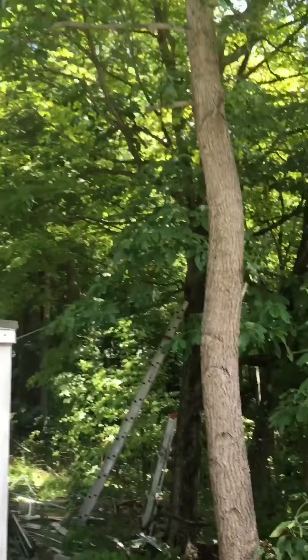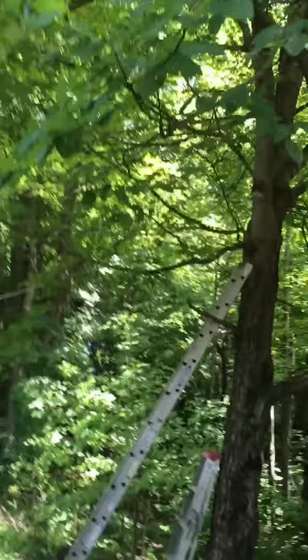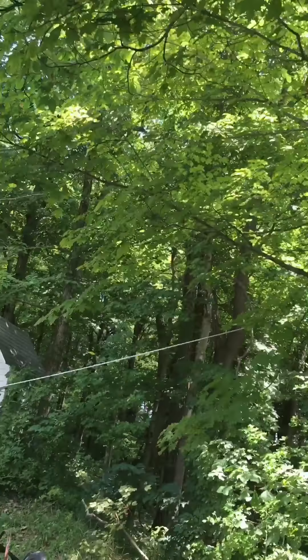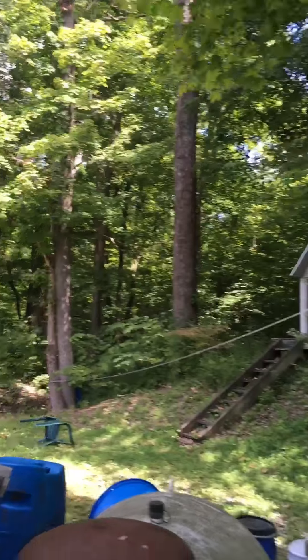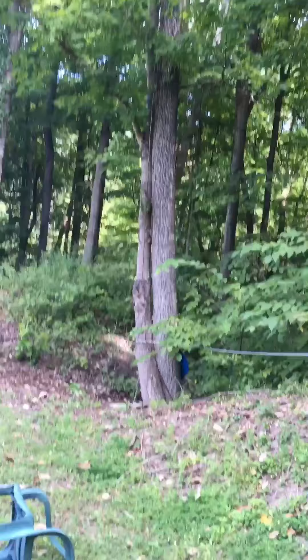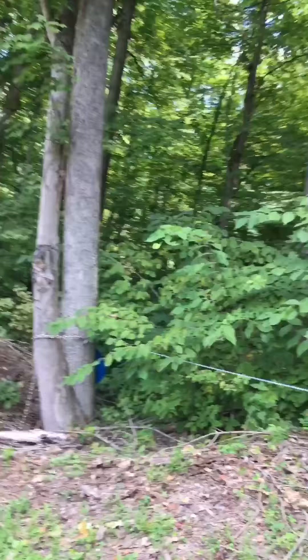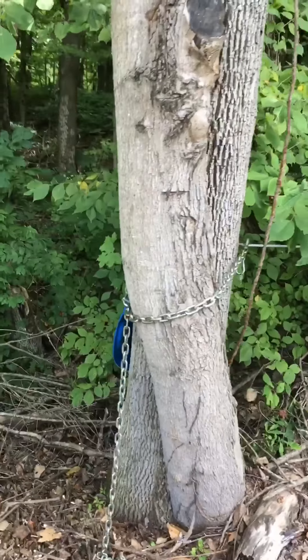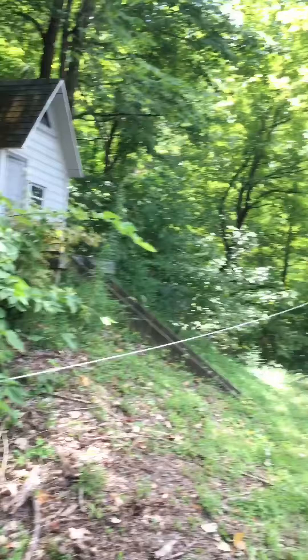I don't know if you can see that or not, but it's up. Going to take it down tomorrow when those other parts come in, put those other parts on each end of the cable for added strength. And then that's it — yeah, it'll work.